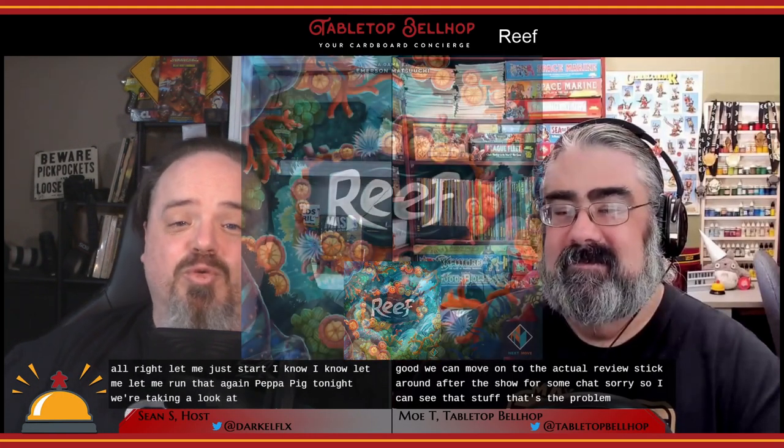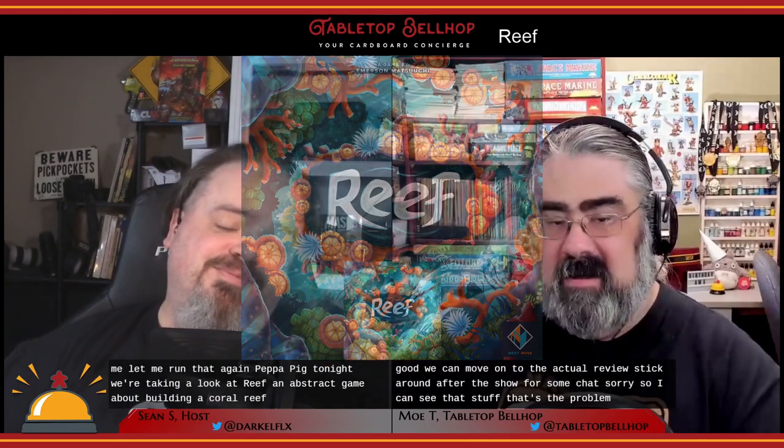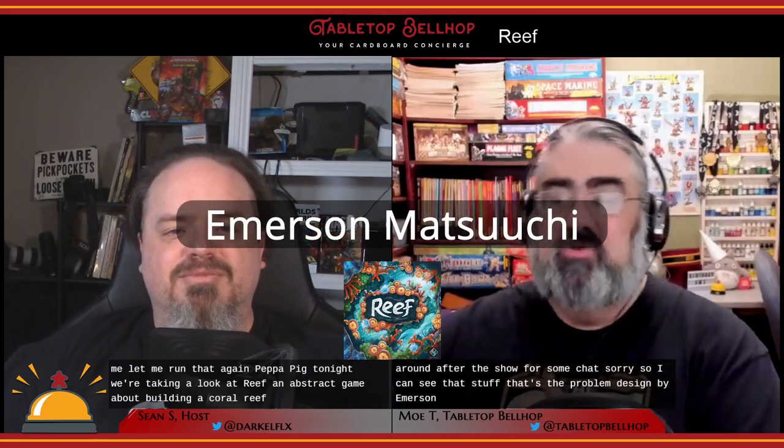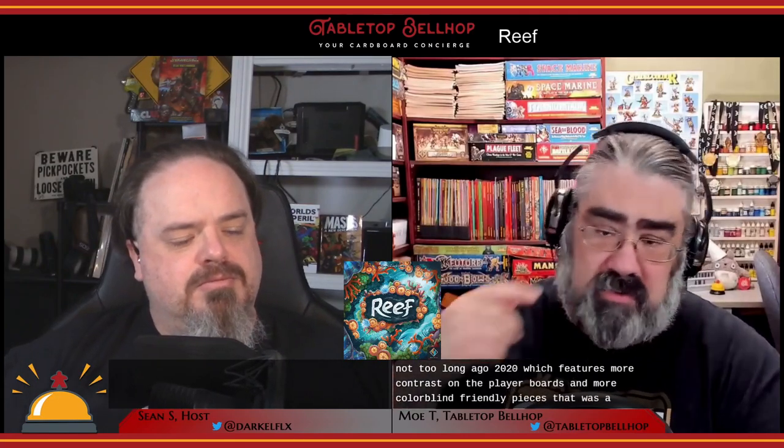Tonight we're taking a look at Reef, an abstract game about building a coral reef. Reef was designed by Emerson Matsuchi and features art by Chris Quilliams. It was originally published in 2018 by a number of different publishers. My personal copy is from Next Move Games, which is a department of Plan B Games. There is a second edition published later in 2020 which features more contrast on the player boards and more colorblind-friendly pieces.